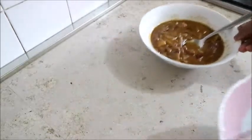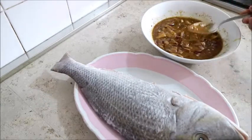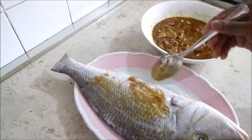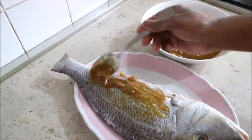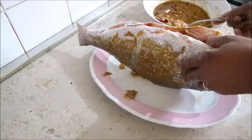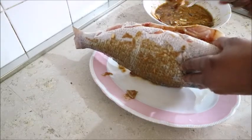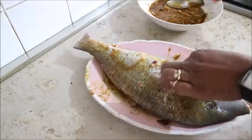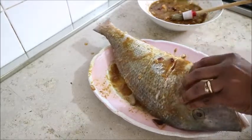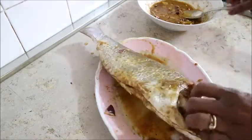The fish I had already cleaned, washed very well, sorted, and left for some time in the fridge. Then I rubbed the whole mixed ingredients on it — I opened up the stomach of the fish and put the marinade inside, making sure the ingredients get inside the fish. I also made some cuts in the fish and put the ingredients in between and in the head.